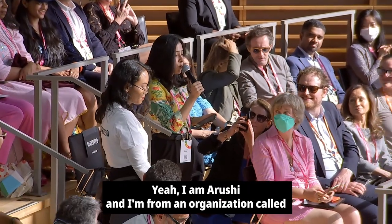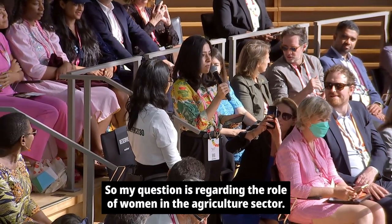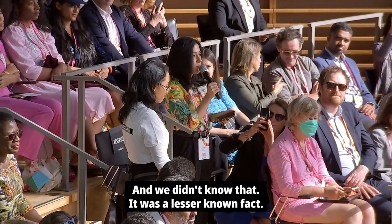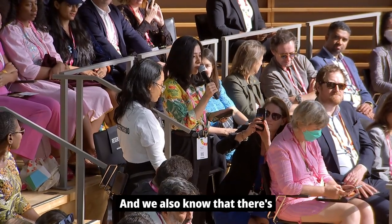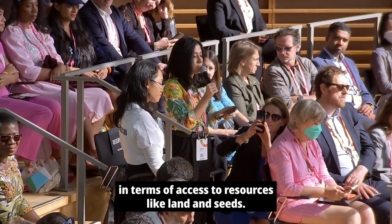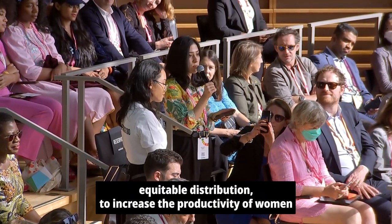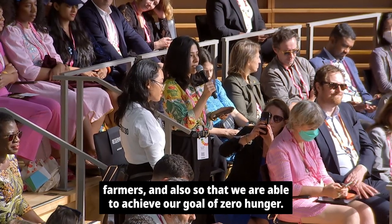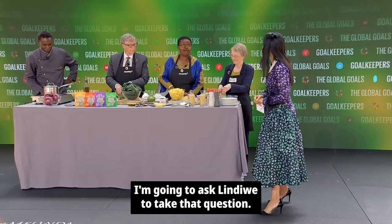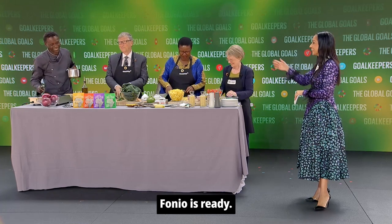I am Arushi, and I'm from an organization called Robinhood Army, and we're working towards the goal of zero hunger. My question is regarding the role of women in the agriculture sector. About half of women are farmers, and there's great inequality in the agriculture sector in terms of access to resources like land and seeds. What are some things we can do to ensure equitable distribution, increase the productivity of women farmers, and achieve our goal of zero hunger? I'm going to ask Lindy to take that question — and fonio is cooked! It didn't even take five minutes.